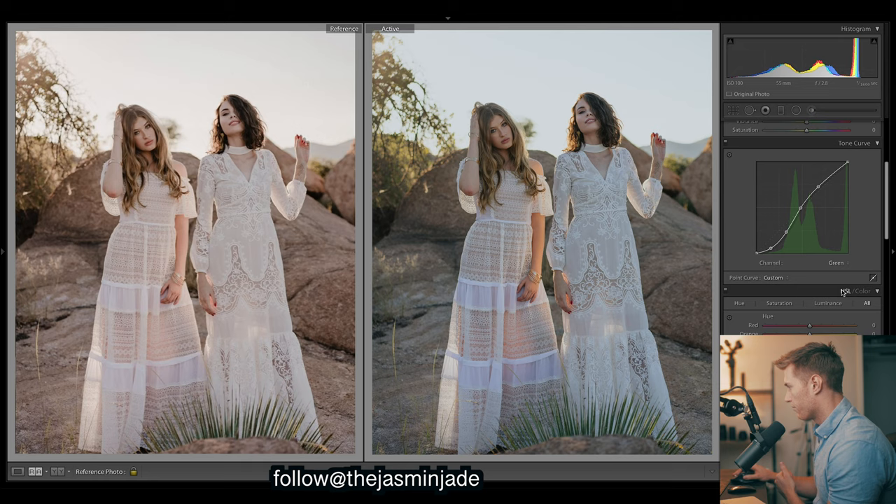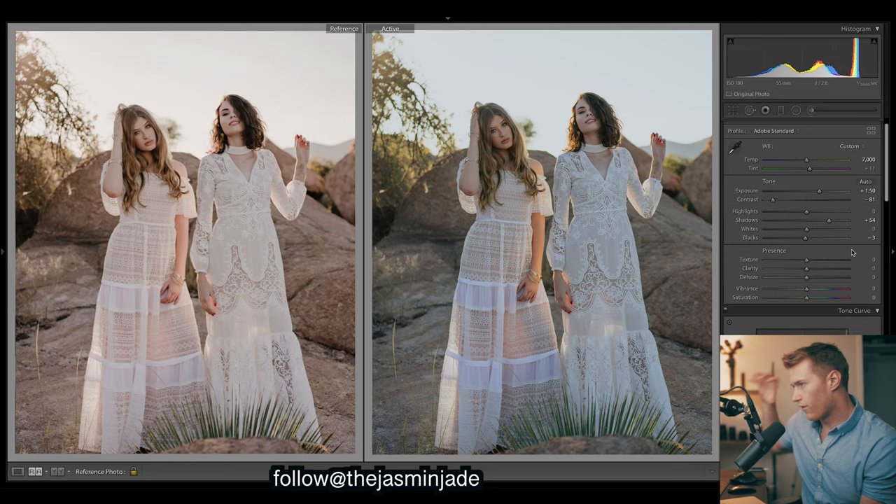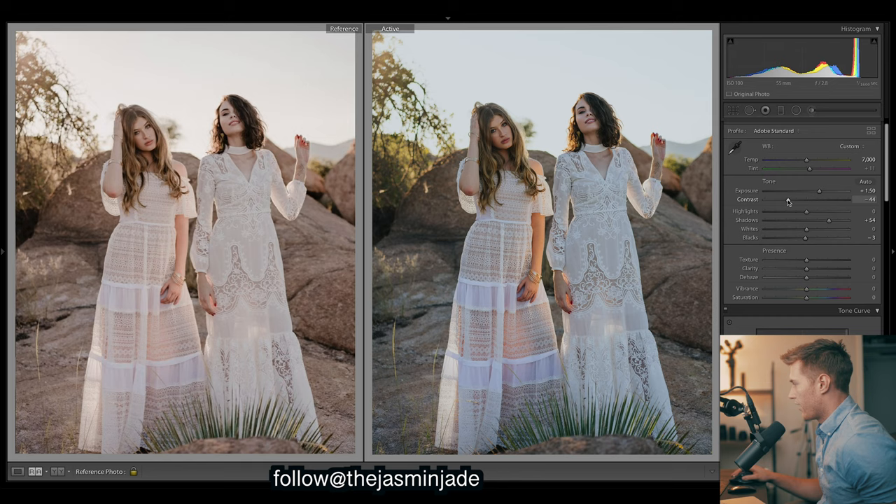It's just a typical S curve that works pretty well on all images. Let's come up and fine tune a few more things up here - let's start by bringing back up the contrast, we probably went a little too low with that. Highlights could come down a bit.